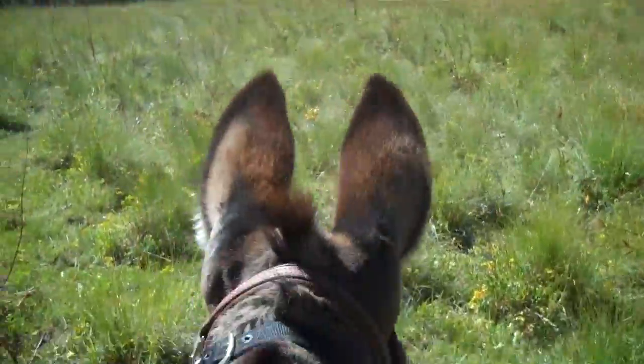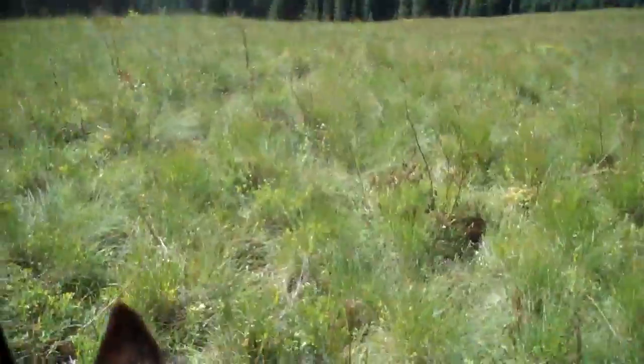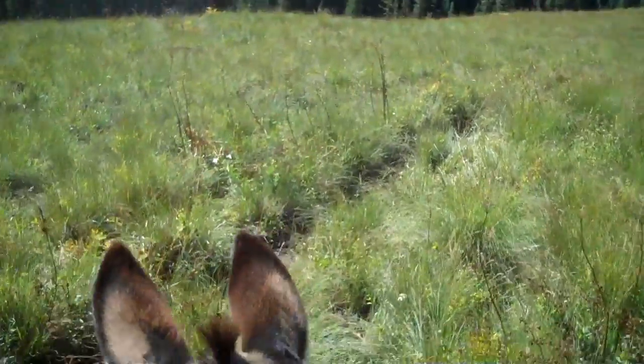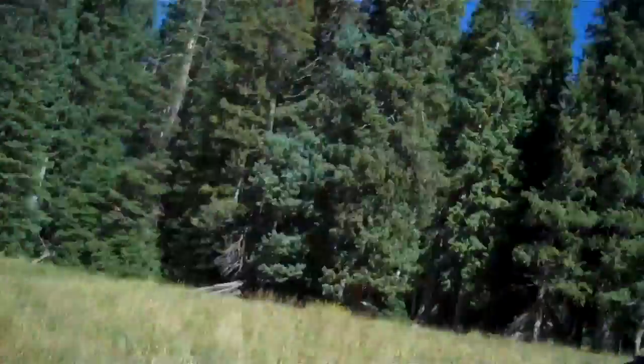Got about an almost two mile ride and then about a quarter mile pack of the meat down to the donkeys. But it's a booger. It's down a bunch of deadfalls, it's over a creek. So I'm going to cut some walking sticks and see if I can help my knee a little bit coming down.